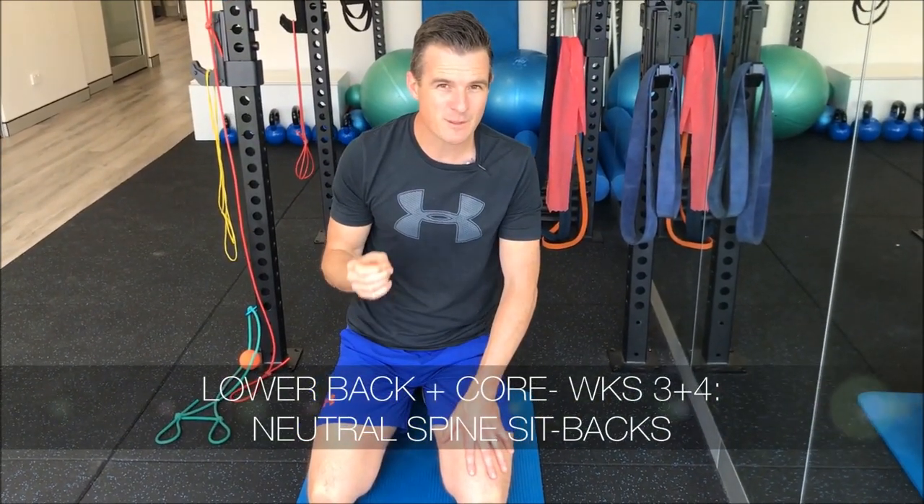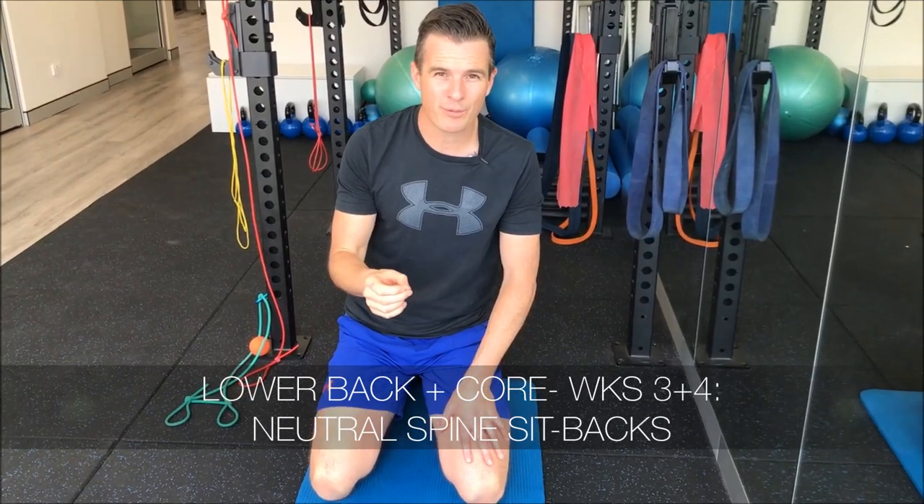Exercise number four today inside weeks three and four of the 12-week lower back and core program. This one is called neutral spine setbacks in four-point. It's a progression in the neutral spine category, which you actually see on my lumbar spine course, going from neutral spine and then trying to get the body moving while maintaining neutral spine.